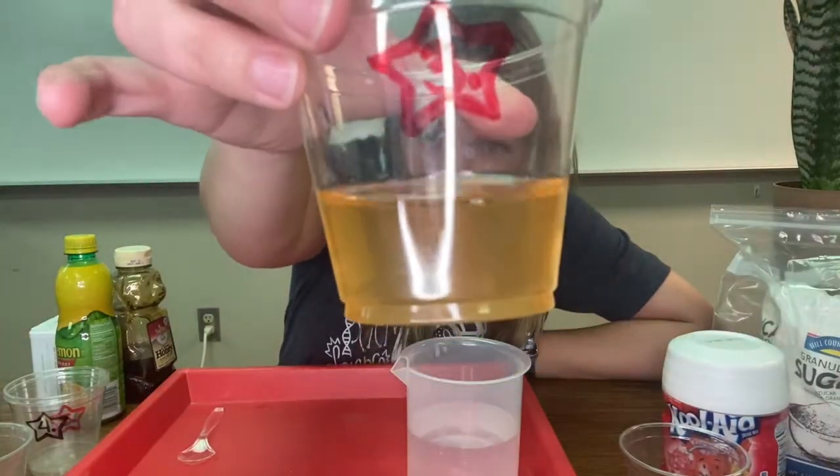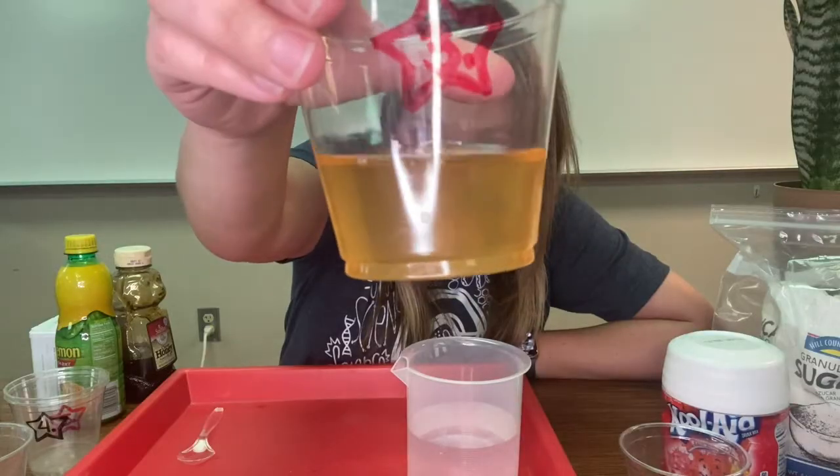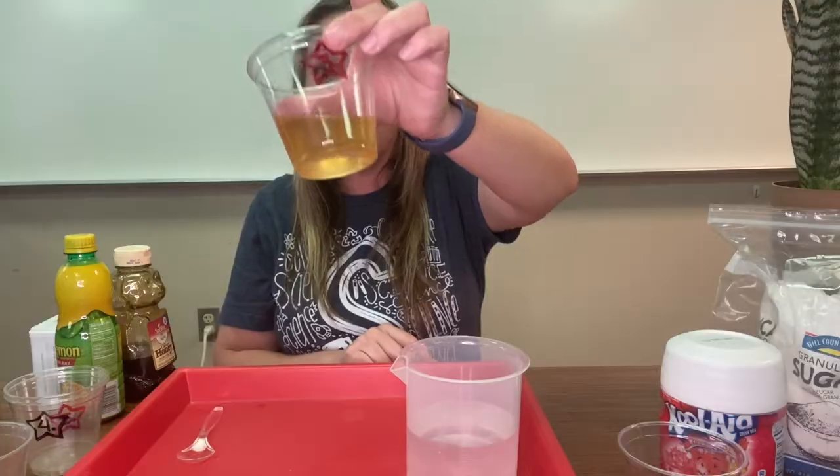Is honey soluble in water or insoluble in water? If you said soluble, you are correct. The honey has completely dispersed in the water.